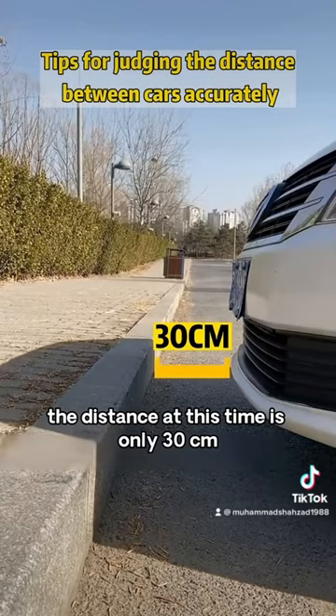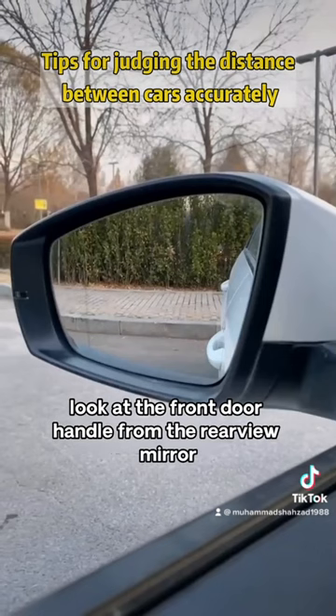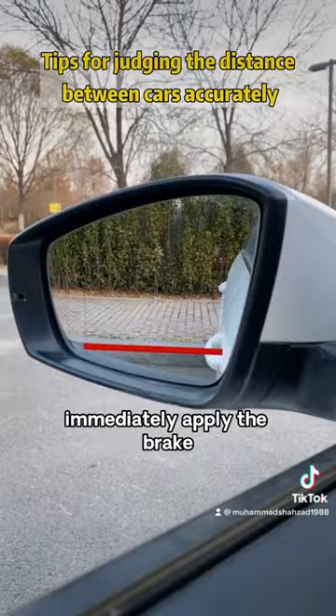Second, when reversing with the road behind you, look at the front door handle from the rear-view mirror, and when the door handle and the edge of the road overlap, immediately apply the brake. The distance at this time is exactly 50 centimeters.